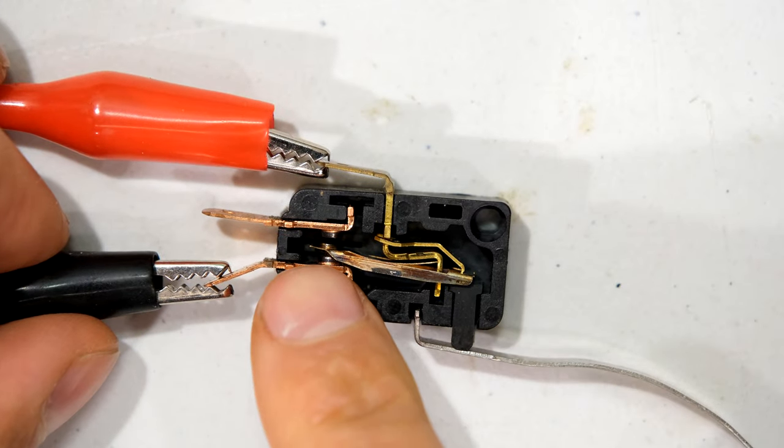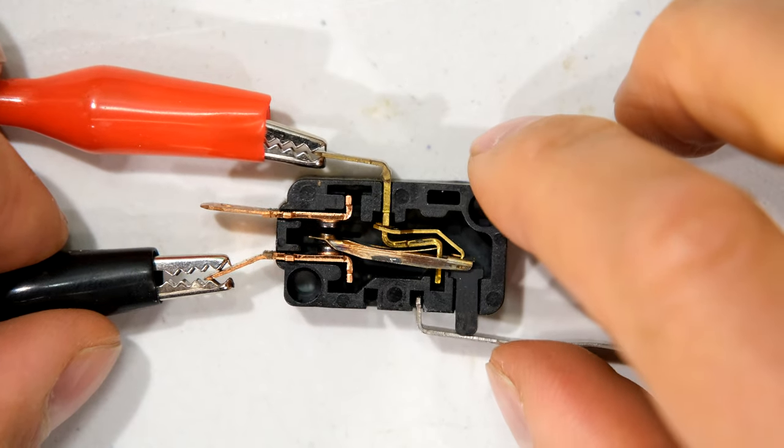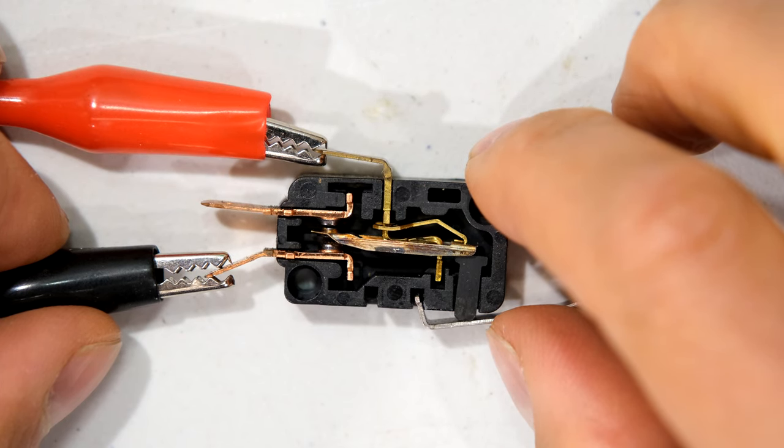When I move to the normally closed side you can see the link is already in place — so this is a short circuit. Watch what happens when I depress the lever: I'm actually opening the circuit.